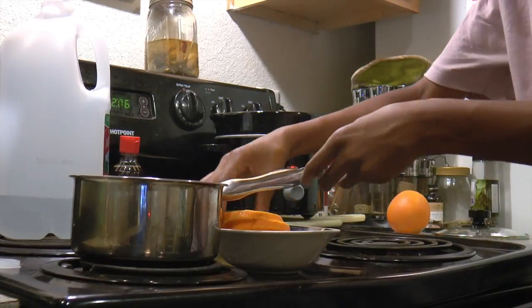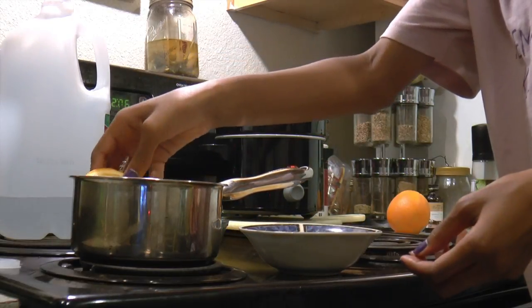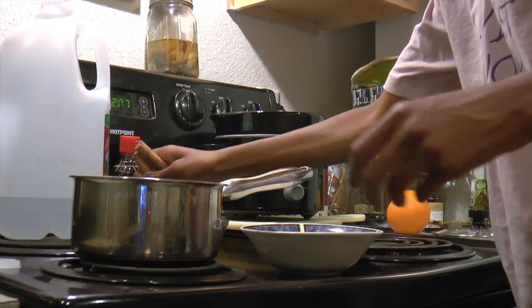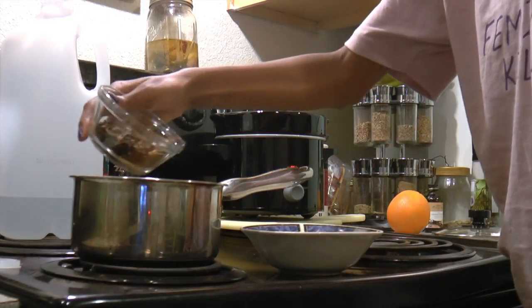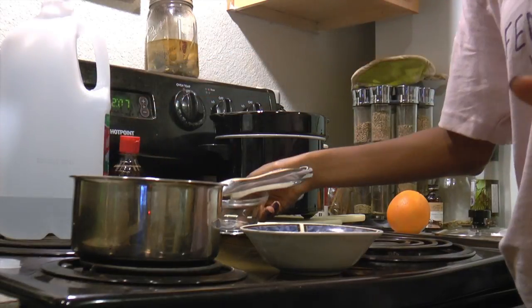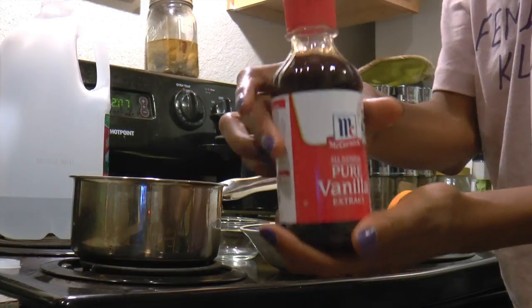Next, you're going to put three to four oranges in there. Then you're going to add a handful of cinnamon, a little bit of cloves, and then last but not least, your vanilla extract. You want to put that in there.